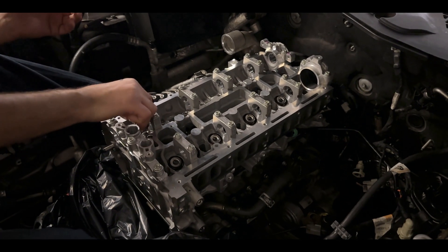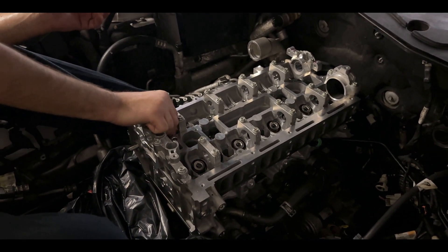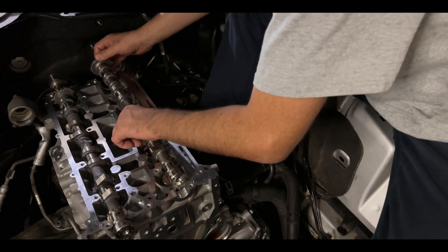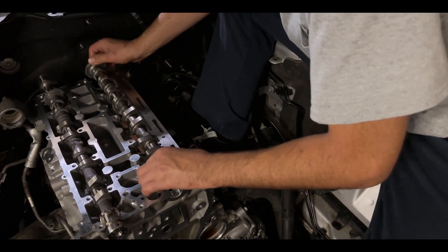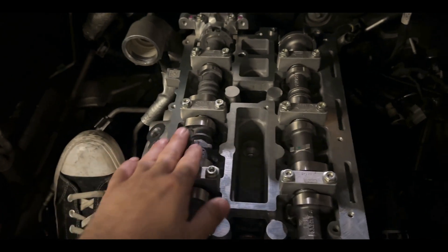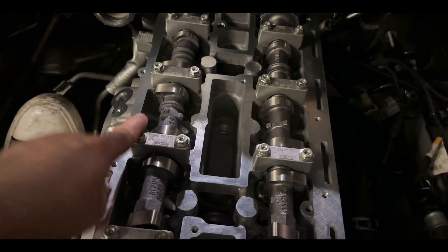We're going to take the first tappet and it's just going to slide right in. You're going to want to work from center out and get them all torqued down.